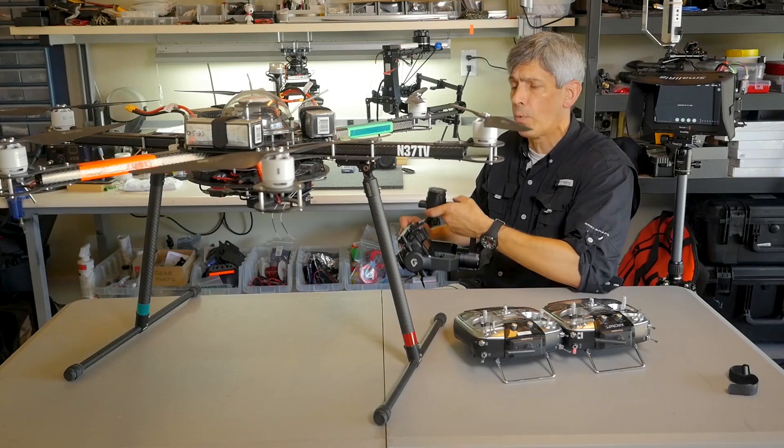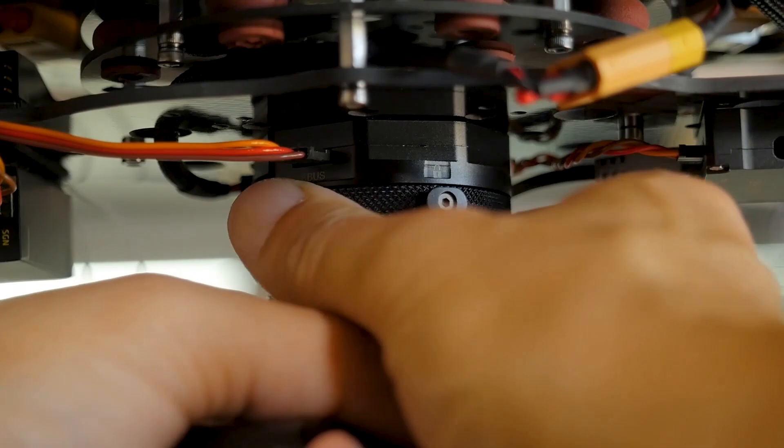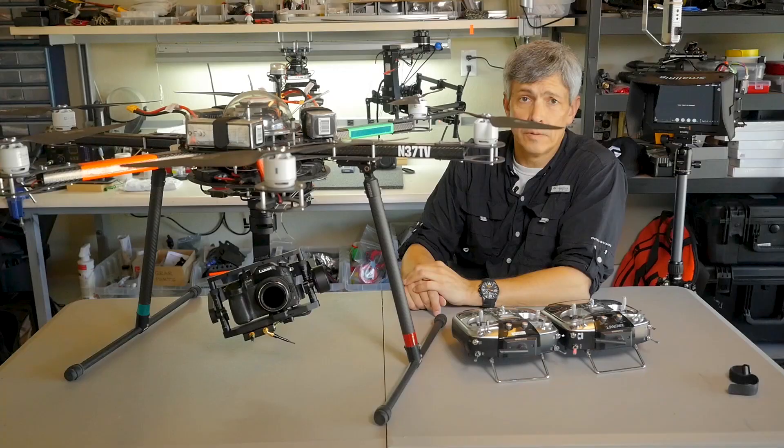The first thing I want to show you is the quick release system that Gremsey has come up with. No cables — just push it in there, twist and lock, and it's in.